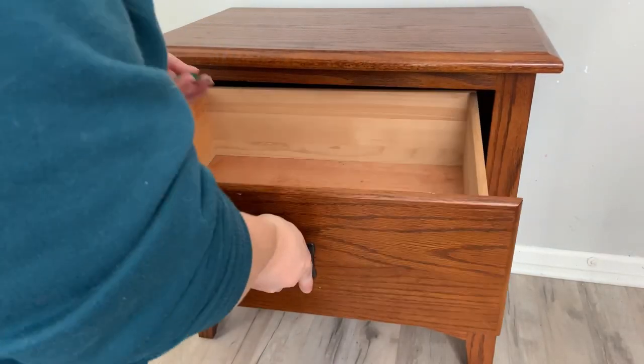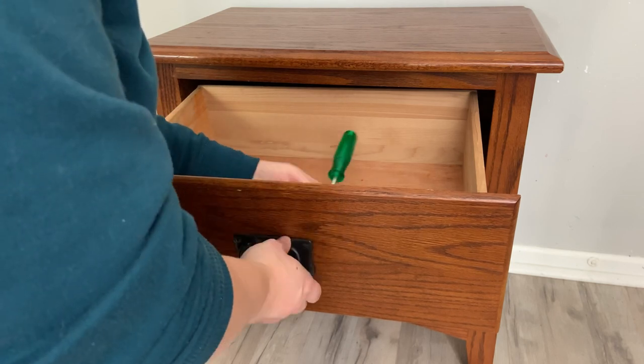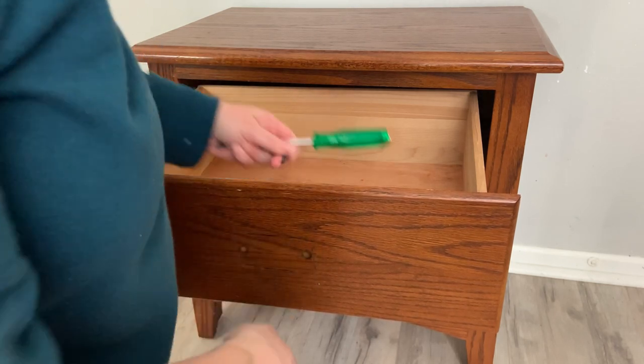I start this makeover by removing the hardware. There was only one piece so it wasn't that big of a deal, and there was actually only one screw, so we're going to end up replacing the hardware.